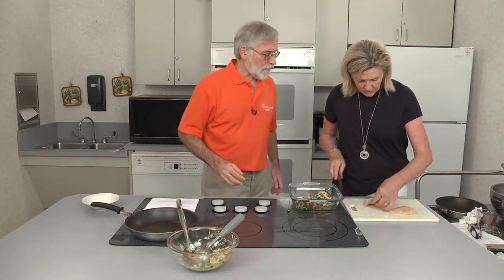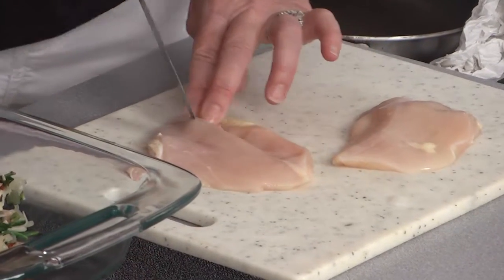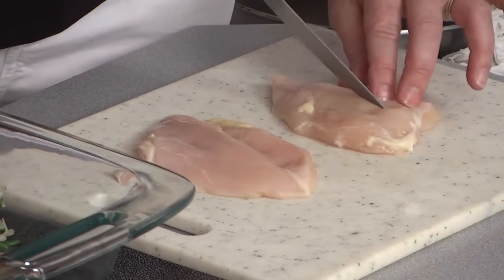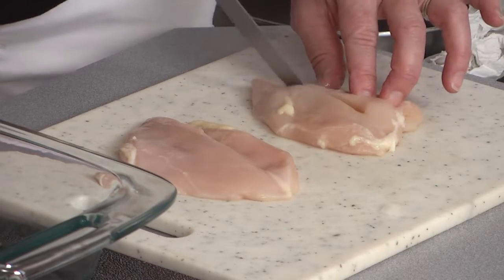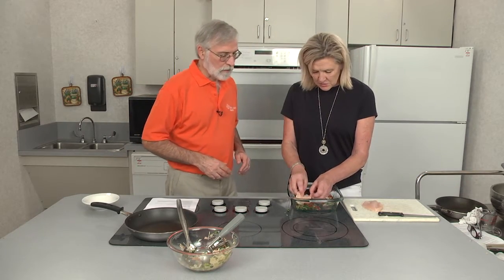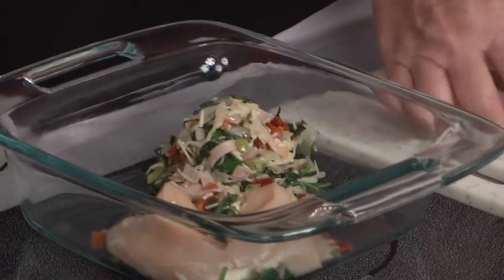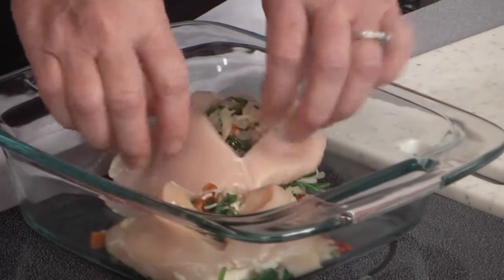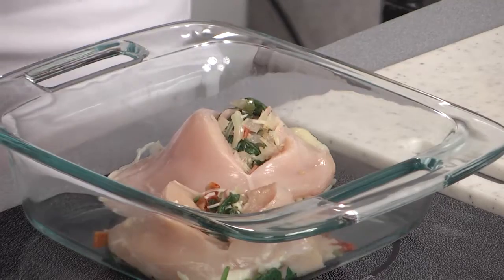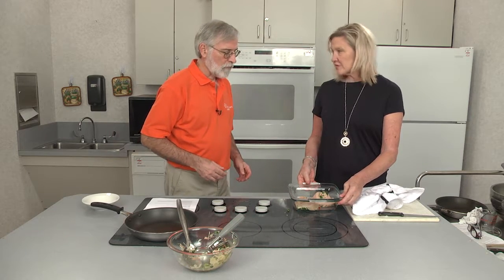Now we get the chicken ready. Here's that vertical cut we were talking about — you see that little membrane there. You cut it all the way through, but leave just a little bit at the end so you don't cut it in half. It's helpful to have a good sharp knife in everything you do in the kitchen. See how it opens up? Just drape it across and fold the chicken around. That's all there is to it — very simple, easy, and quick. It's ready to go in the oven at 350 degrees for 20 minutes.